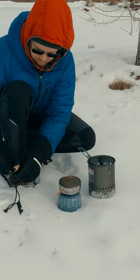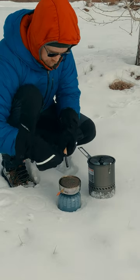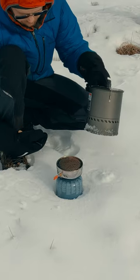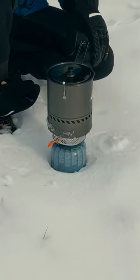A ferro rod, on the other hand, need not be treated so delicately and, for me, has done a reliable job at getting stoves lit in all types of conditions. The softer the rod, the less it will last, but you will get bigger sparks as a trade-off.